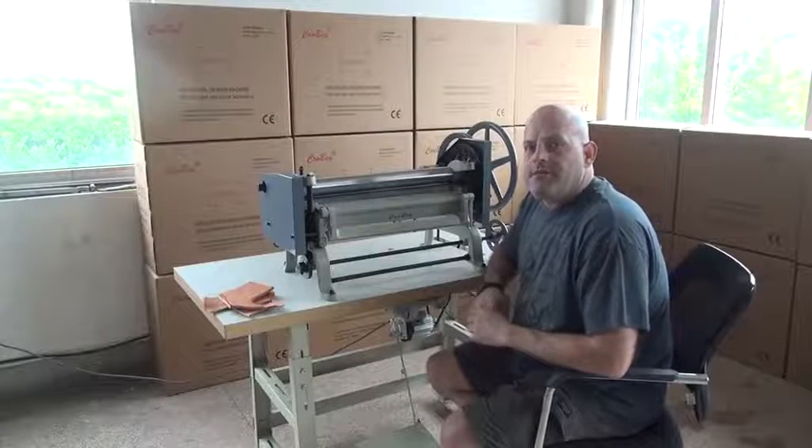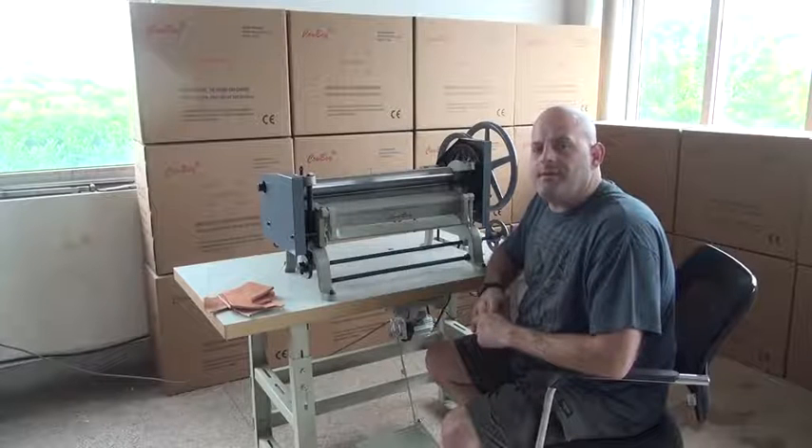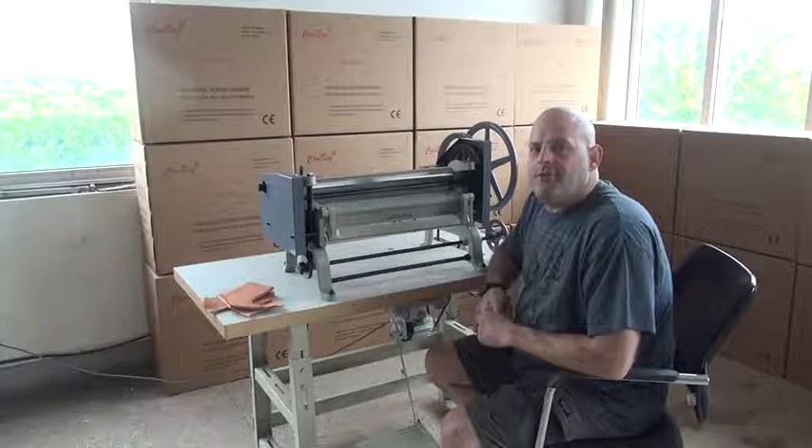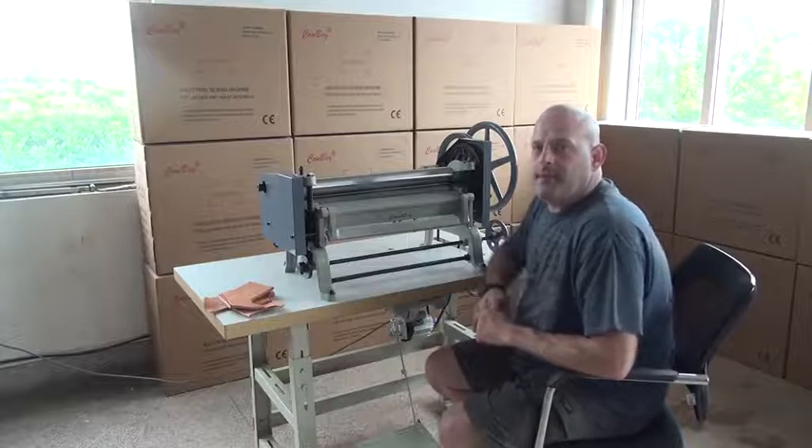Hi, this is Ryan Neal from the USA offices of Neal's Satin Area Harness Cowboy Sewing Machines and Hi-Tech Sewing Machines, and today we're going to be doing a demonstrational video on our model 80-20 motorized or hand crank splitting machine.